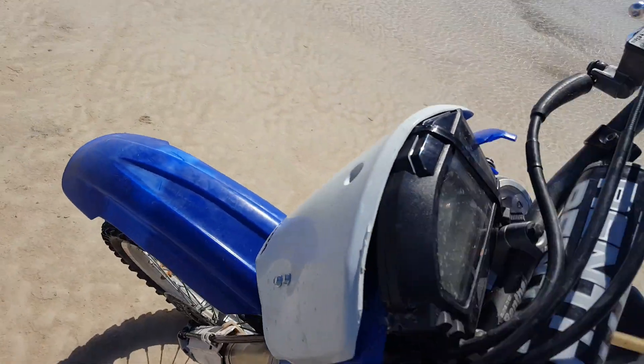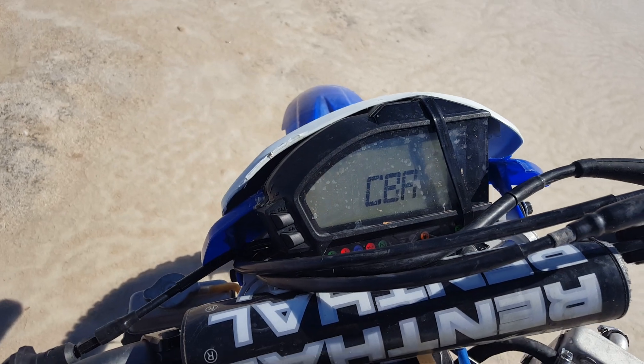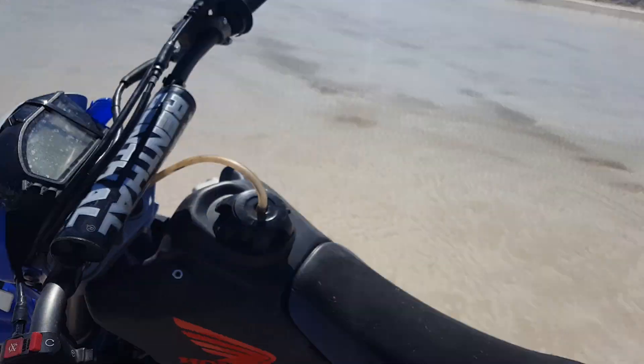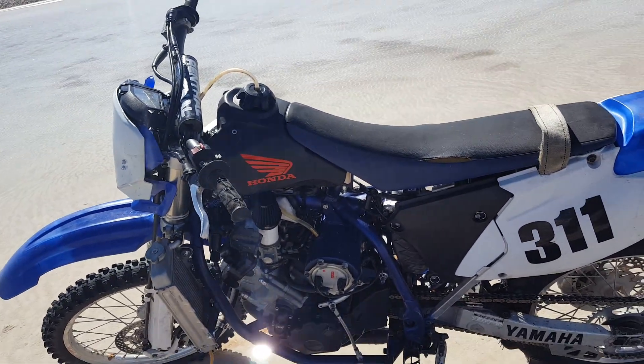We had to get the dash for the 2012 motor because apparently it needs it to run. I heard anything below 08 you can run without the dash. And I just got a little pit bike gas tank for the fuel tank.